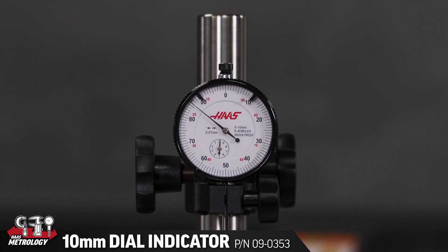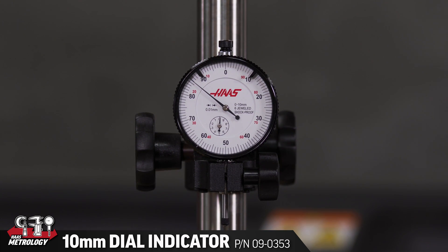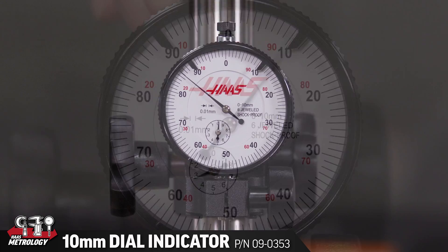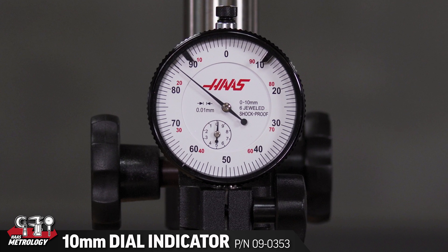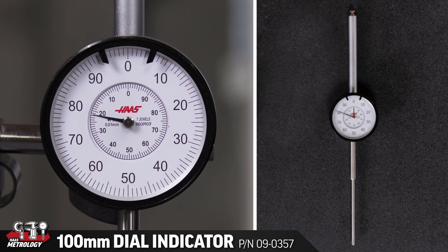This is a dial indicator, also known as a travel indicator or a drop indicator because these indicators have a lot of range. This one is 10 millimeters — that's just under four hundred thousandths of an inch. Other indicators have up to 100 millimeters of travel, or ten times the travel of this particular one.